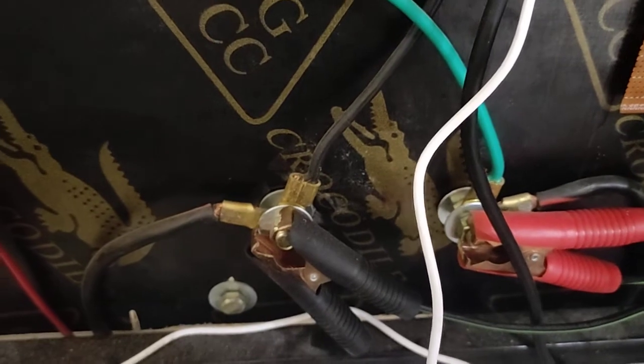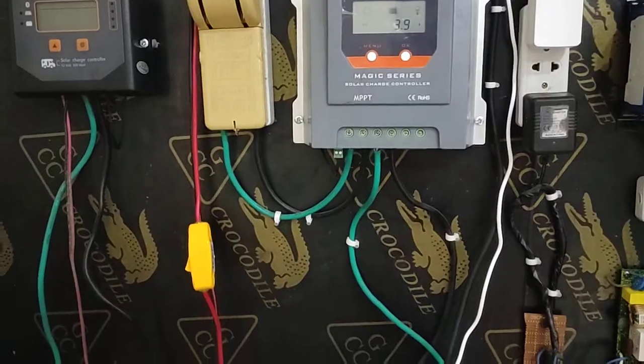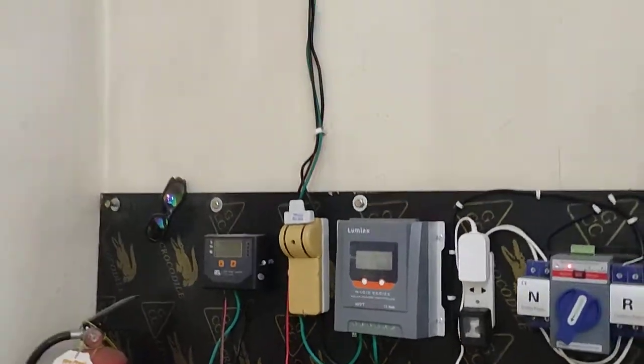From the battery, you must connect big cables to your junction box. That junction box you can use in the future — you can connect an inverter or anything to it. After that, you just make one DC wiring and you can put an on/off switch there.